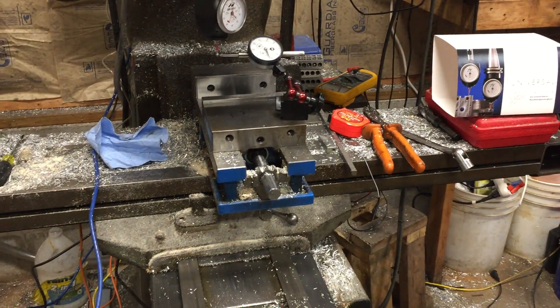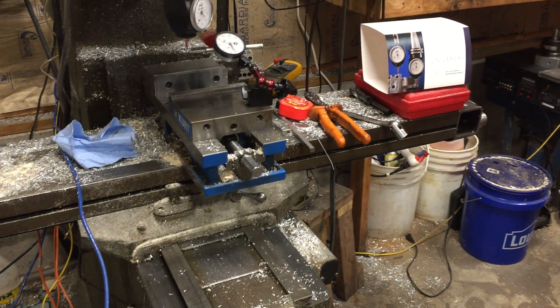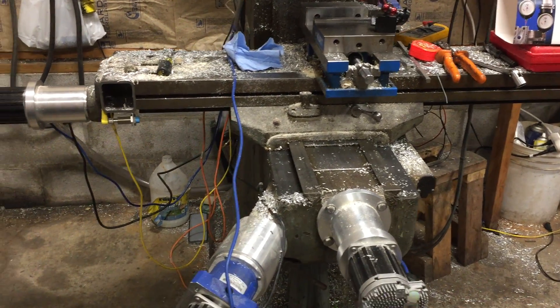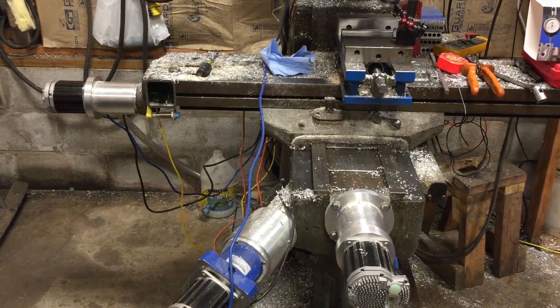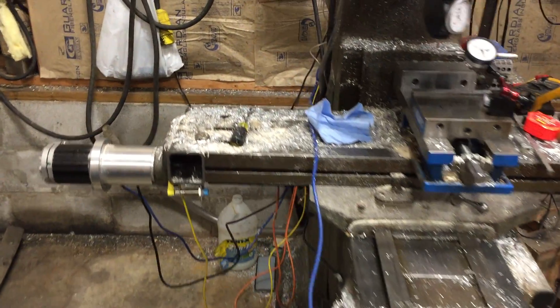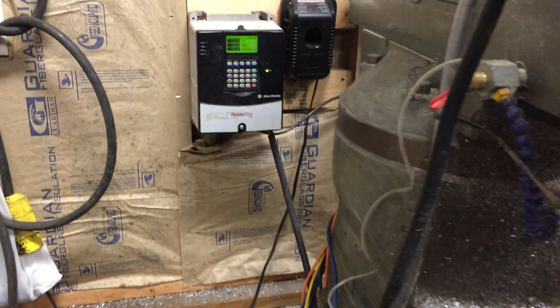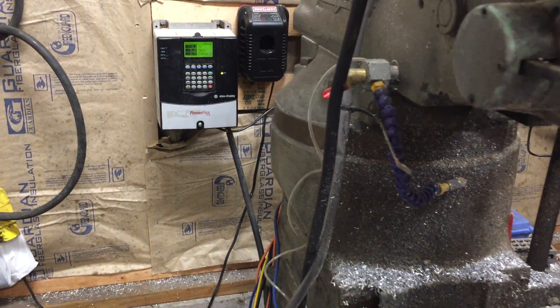As you can see in the last video, the ClearPath servos were totally awesome — 100 inches a minute was not a problem. We did do some work to the mill today; we worked on the drive itself. We were only able to wire it up with one spindle direction.